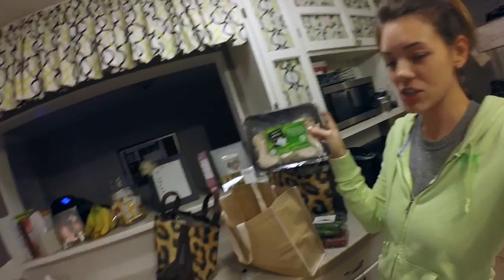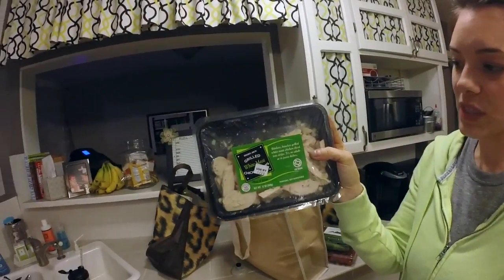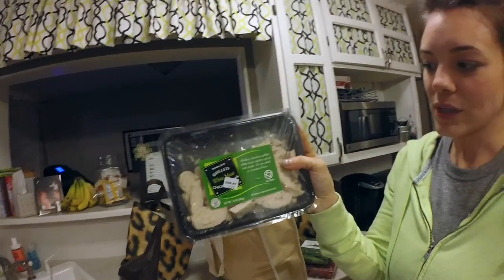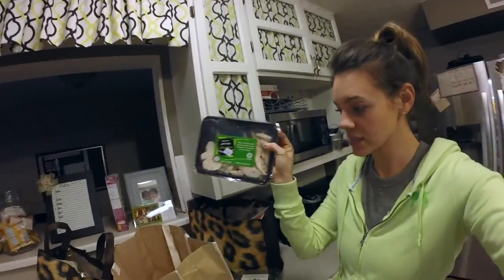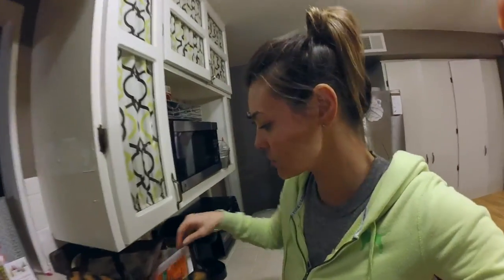This is Trader Joe's grilled white meat chicken — it's already been grilled, boneless, skinless. You can eat it on salads, pastas, throw it in with some quinoa, or put it in a wrap. If you get the Ezekiel wraps, that's a super healthy, no-carb wrap. I like to portion control it in my containers — it's already done and cooked, so I don't feel like cooking just grilled chicken.